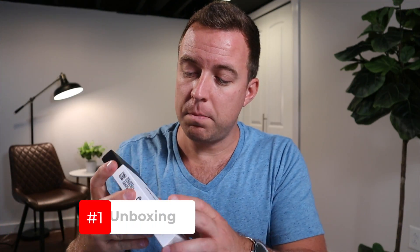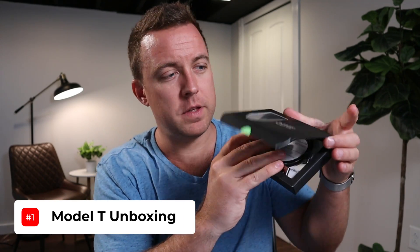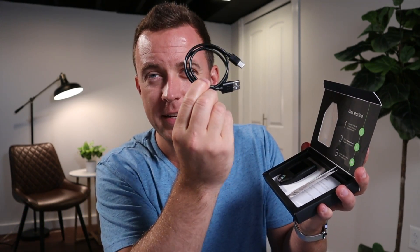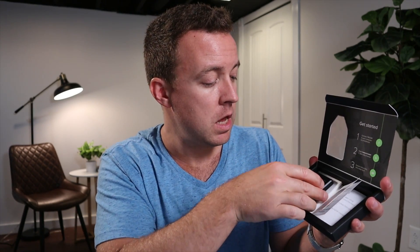Inside the box, you're going to open it up and see instructions on what's included and how to set it up. You're going to have your USB-C cable, your Trezor Model T, and one thing I think is really unique about this Trezor is that they give you a magnetic plate.